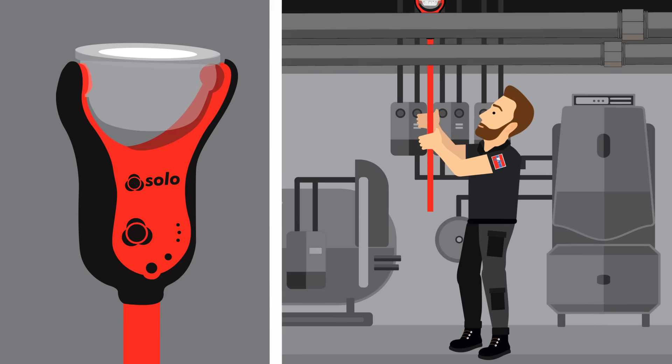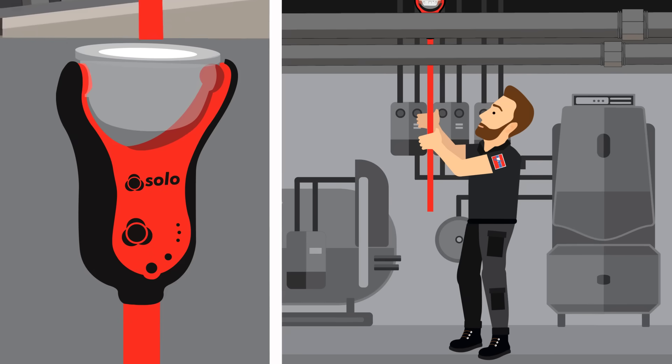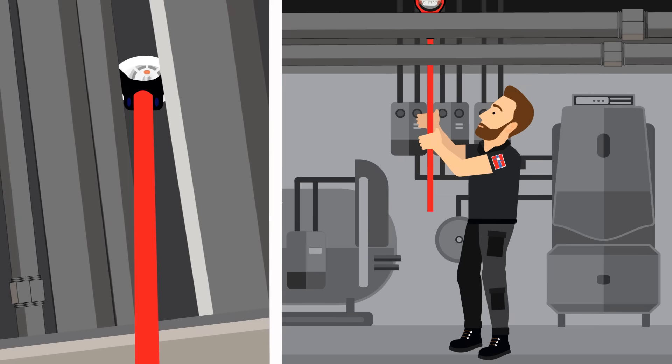In tight or confined spaces, the slim line design allows for easy access, making Solo 365 suitable for a wider range of sites and helping ensure more hard to access detectors are tested.